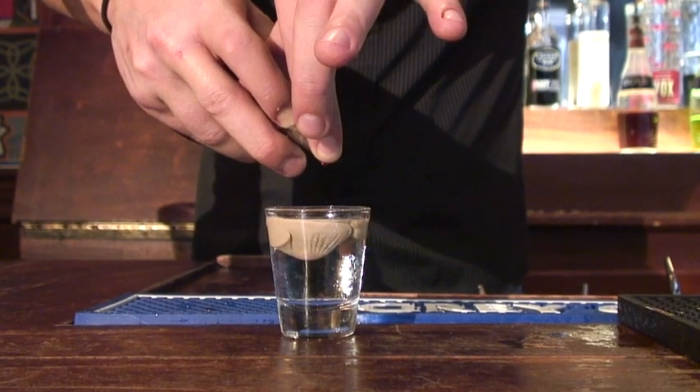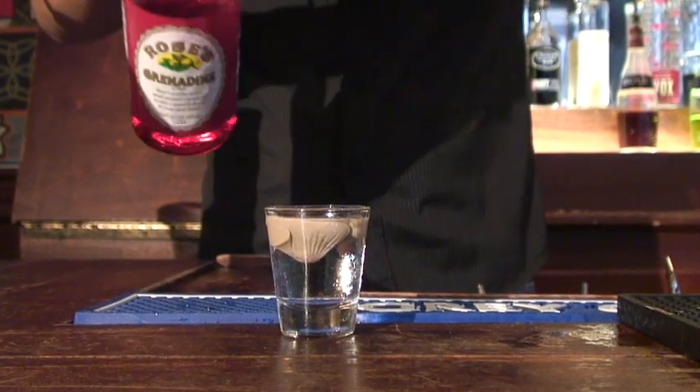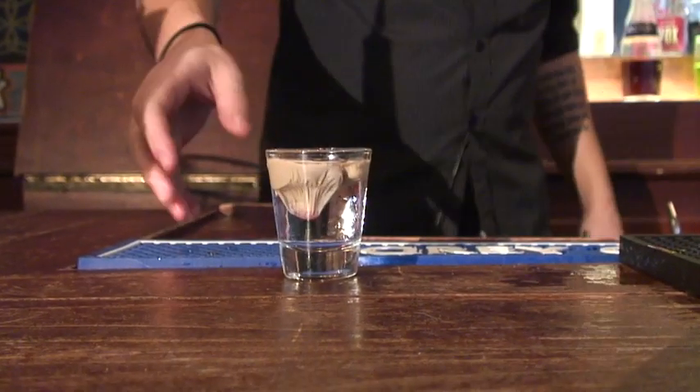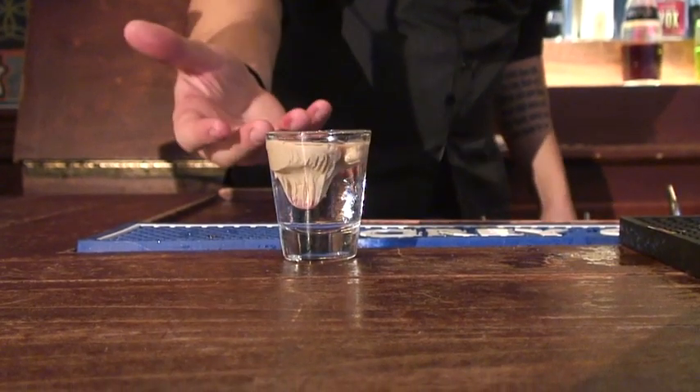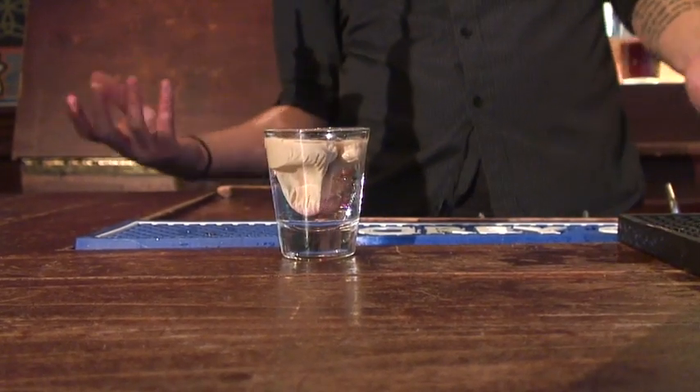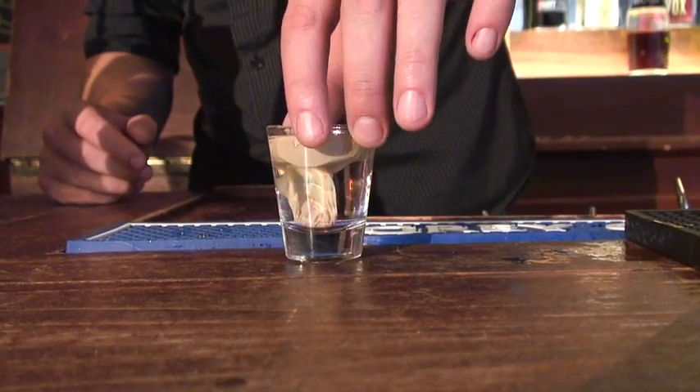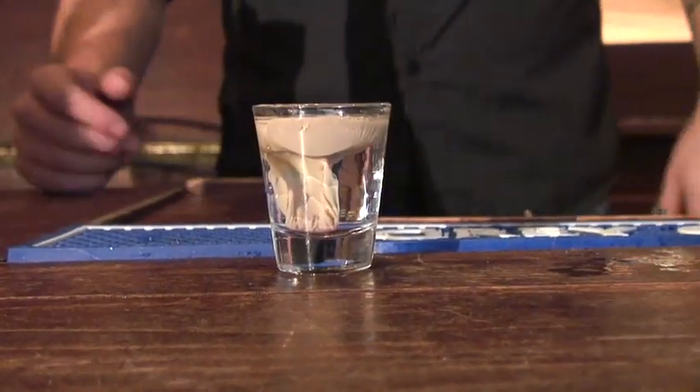You're going to hold the top so you only get drips coming out, because you don't want too much. Just put it in a small circle — about a dime-sized circle. It sinks through the Bailey's but it's going to stay, forming like a sack. As it comes down it starts to develop what looks like a brain, which is where we get the brain tumor name from.